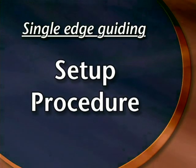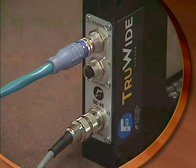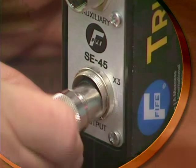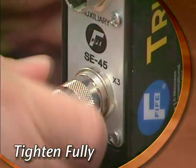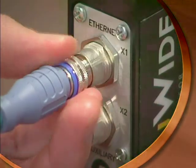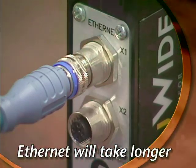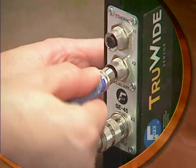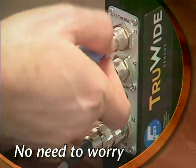To learn the edge location, perform the following steps. First, install the sensor by connecting the SE45 analog connector and then the Ethernet connector. It's important to thread each connector all the way until it's tight, or your sensor may not operate properly. The Ethernet connector has more thread and will take longer to connect than the SE45 connector. Also note that the Ethernet connection and the auxiliary power connection are keyed differently, meaning it's not possible to make a mistake when hooking up the sensor.